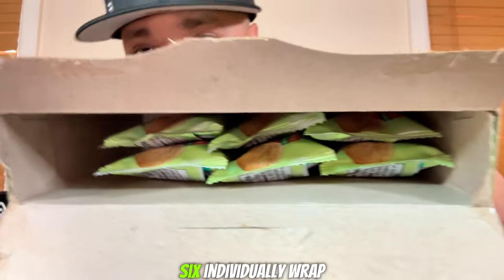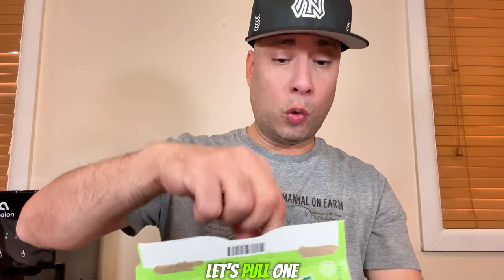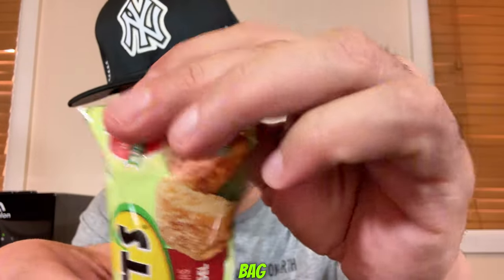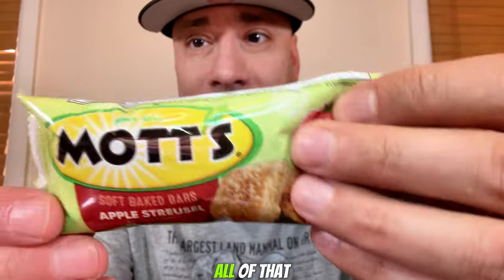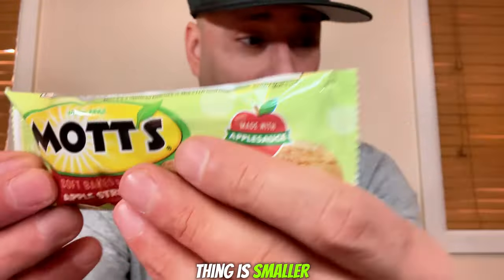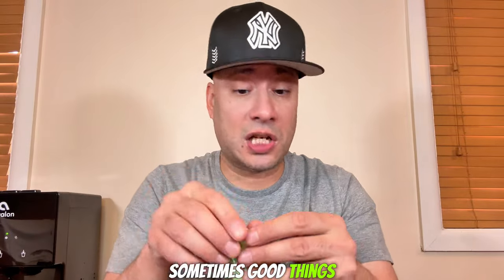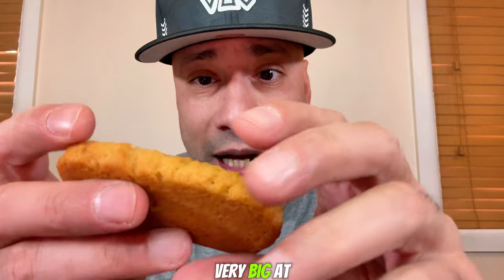Let's open this bad boy and see what's good. So that's what it looks like before you open them — six individually wrapped bars. Let's pull one out and see what's good. They're about average size, like what I was assuming them to be. They don't feel like they're really thick, and there's definitely space in this bag — it's not as long as the bag. So this thing is smaller than what it looks like.